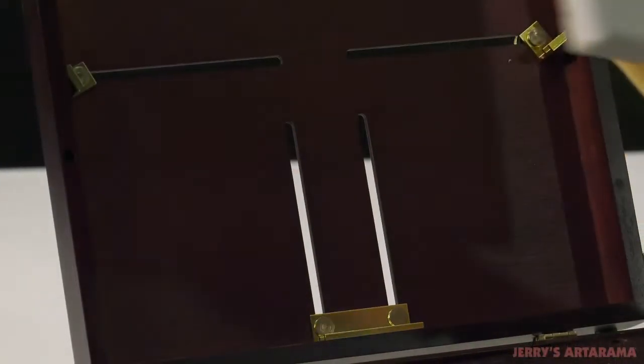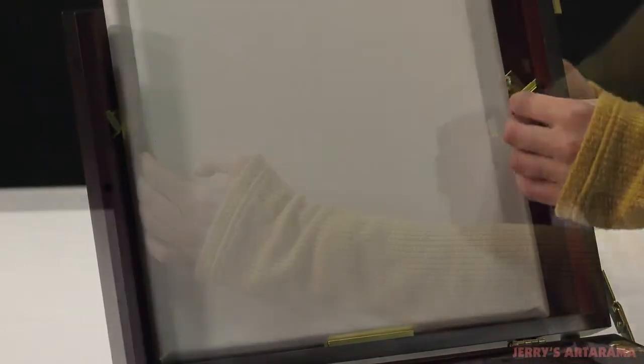Additionally, the sliders will friction-hold stretch canvas up to 7-8 inches deep. The box will accommodate paintings up to 12 inches horizontally and 18 inches tall.